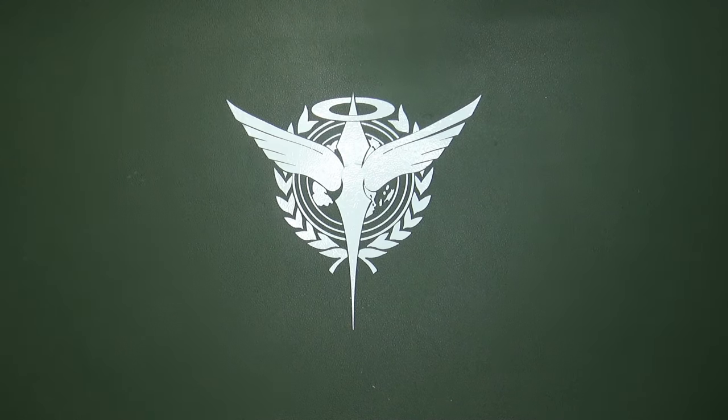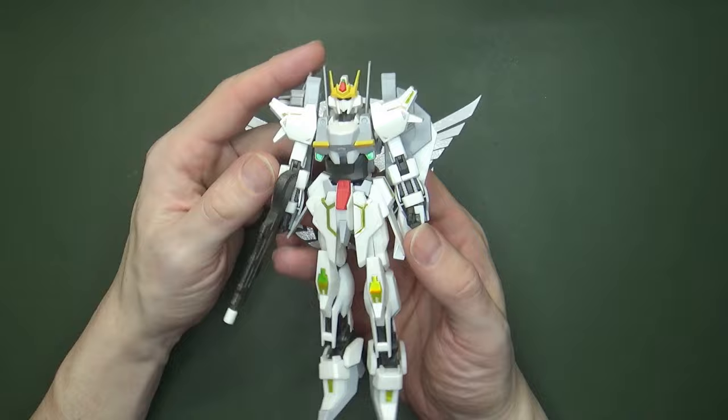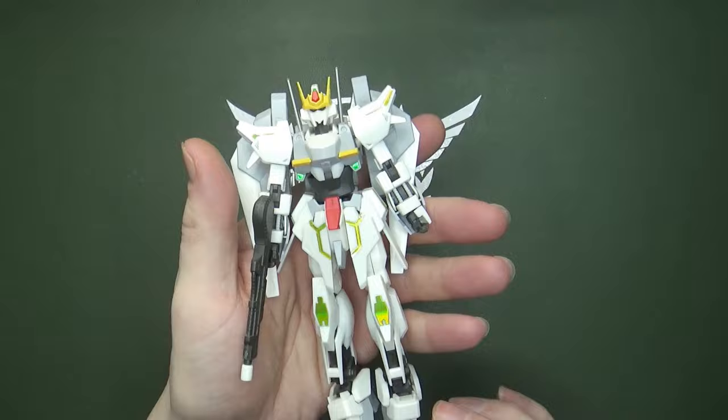For around 18 years, I've been waiting for a new Stargazer model kit. The closest thing we've gotten from Bandai is the Luna Gundam, which is basically a Delta Gundam with Stargazer-looking parts. It looks cool, I like it as a model, but it's not the Stargazer.